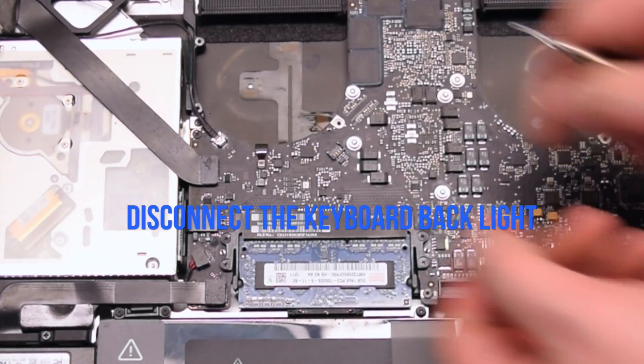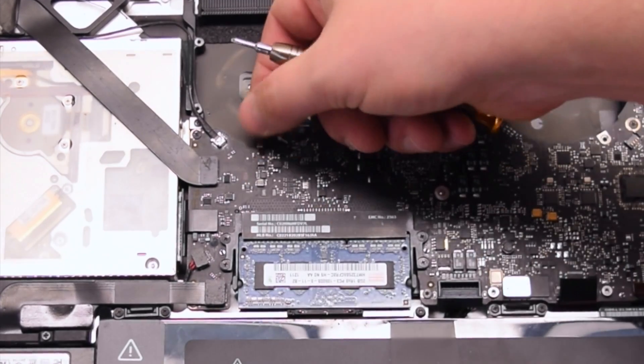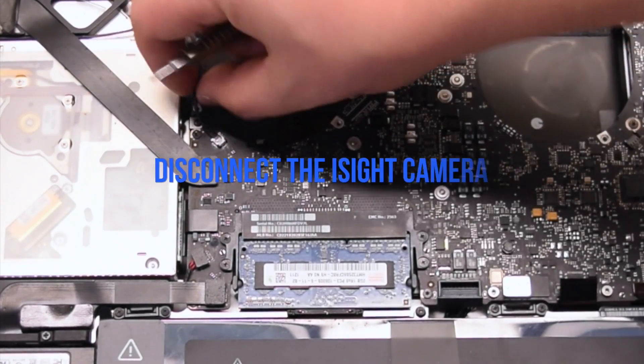Now disconnect the keyboard backlight. Lift up the lever and pull out the connection.